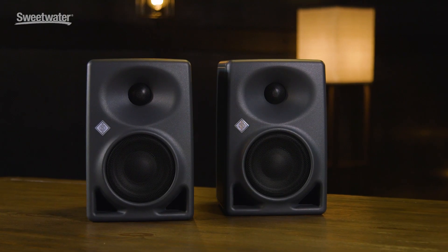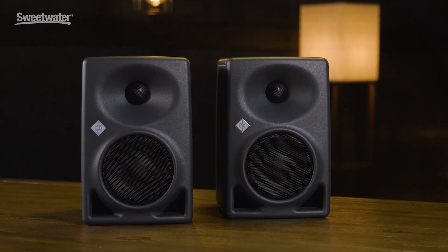Hi, I'm Mitch Gallagher. Welcome to the Sweetwater Minute. This time out, compact reference monitors from Neumann. Let's get started.